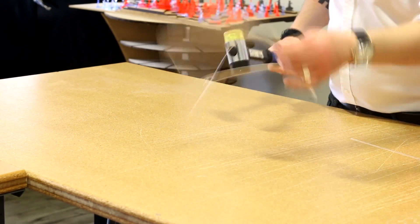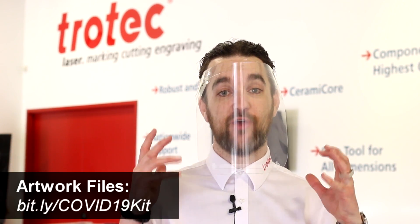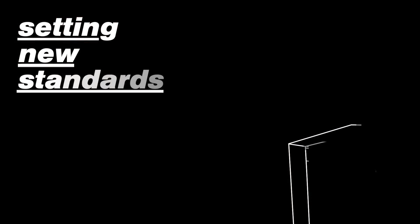As you can see, we've hit the front of the shield with a mallet to demonstrate the durability of the impact acrylic. Thank you so much as always for watching. If you're interested in trying to make the face shield yourself, you can download the artwork in the description box below. We'll see you again next week. Thank you.